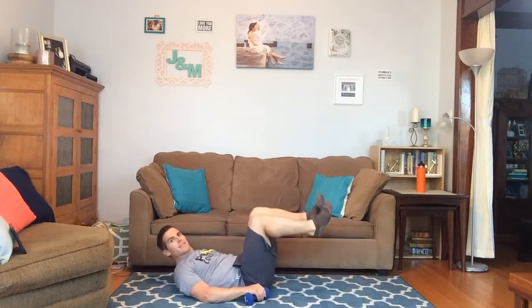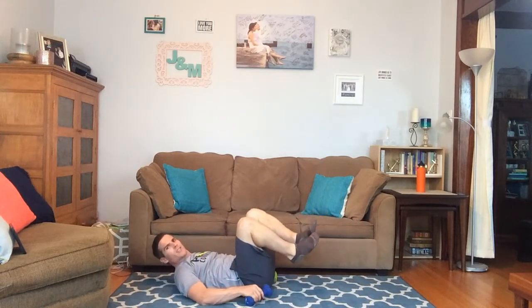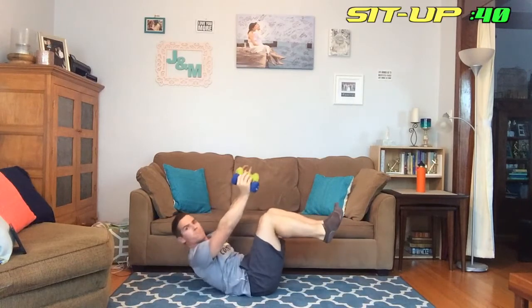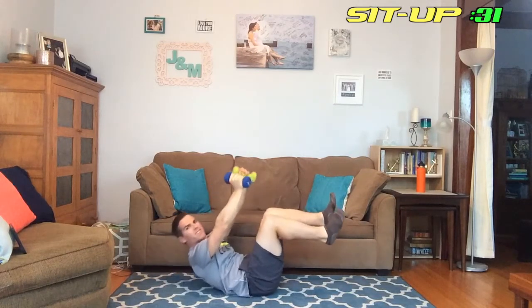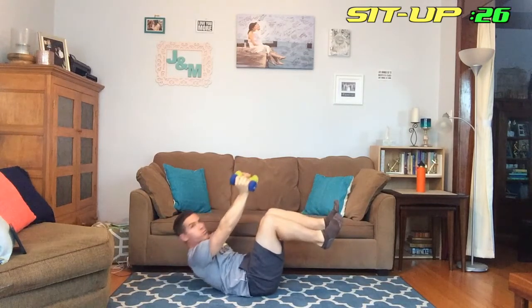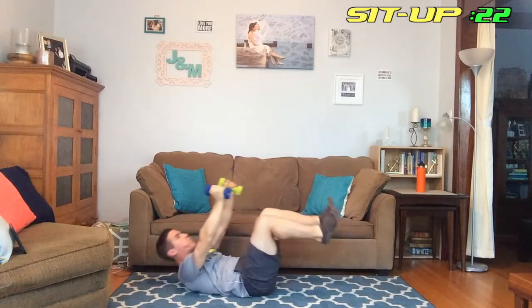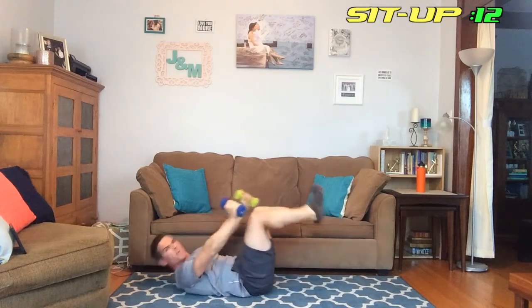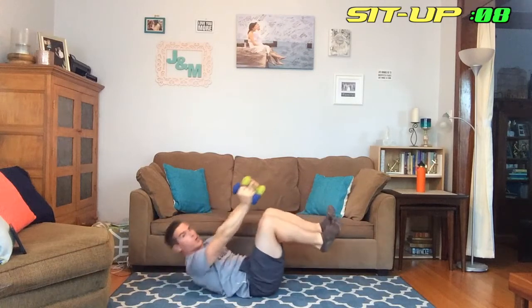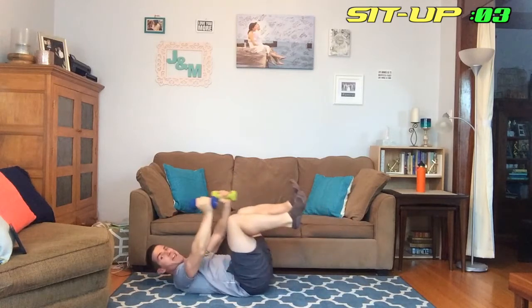Excellent, good job. Next we're doing some crunches — on our back, knees bent, feet in the air, hands behind the head and just crunching up. Actually let's keep the weights in — the weights are just adding a little extra resistance to my core when I sit up. Keep it going, 20 more seconds, we got this. It's getting really warm in here because I don't have the AC on — it's too loud — and I had to shut the window because a dog kept barking outside, so I'm in a little sauna here.